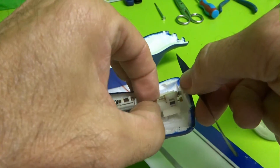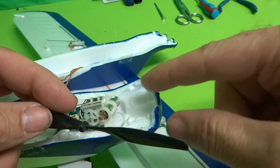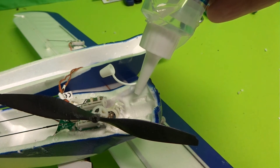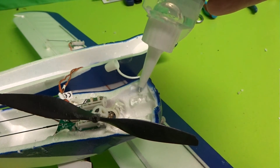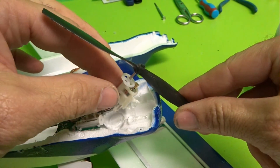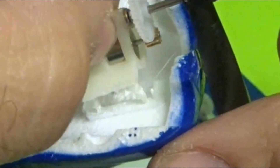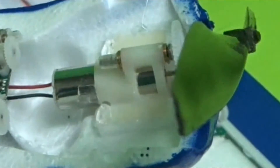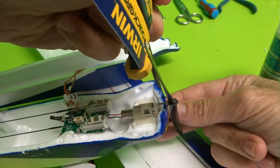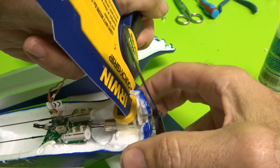Simply lift back up on the motor mount, make sure the area is nice and clean. Take the foam cure and place a nice bead on each of the areas. Make sure you don't have any spider webs. Grab your motor mount, make sure the four pins go into the same exact four holes, and press down.